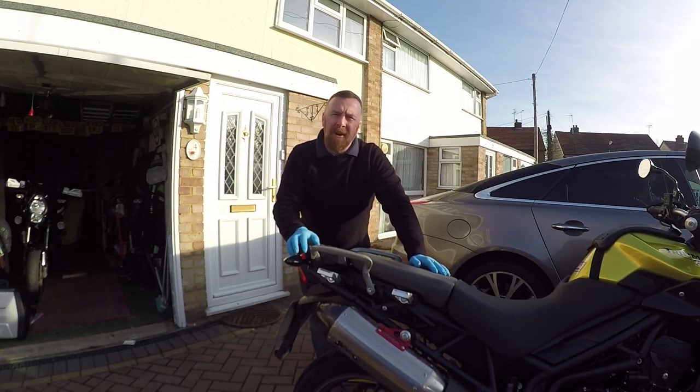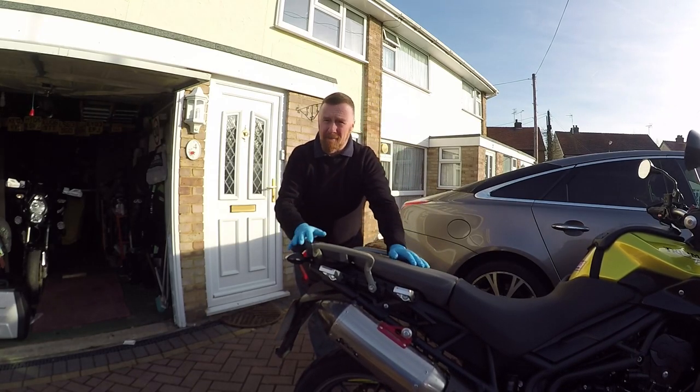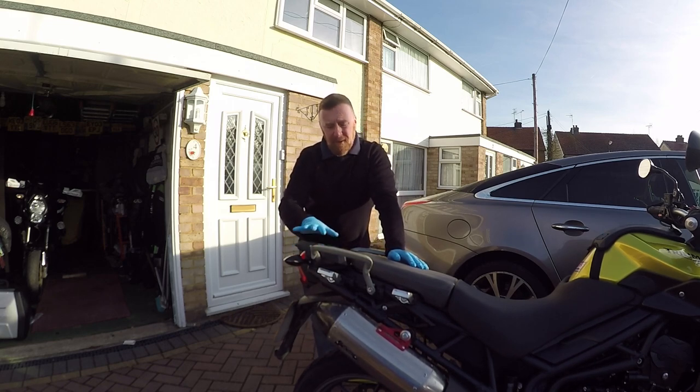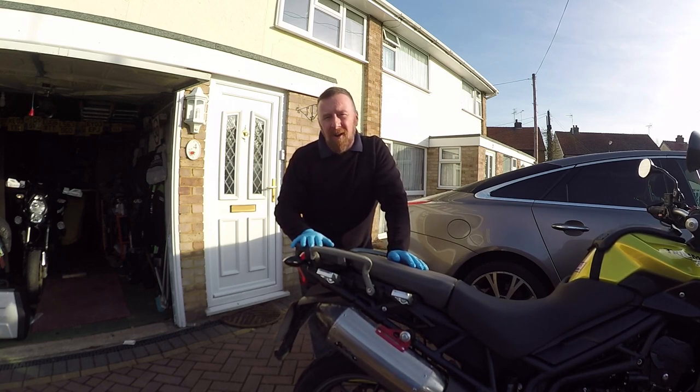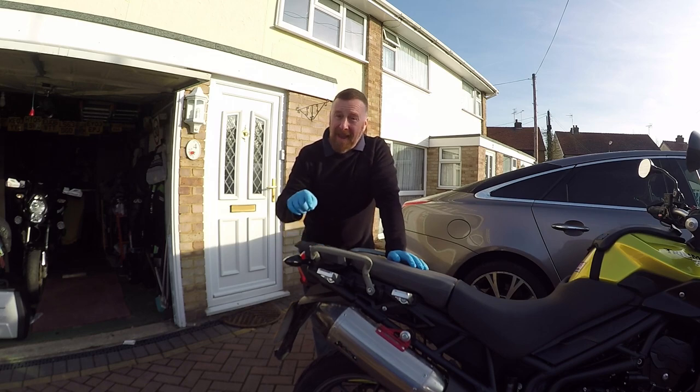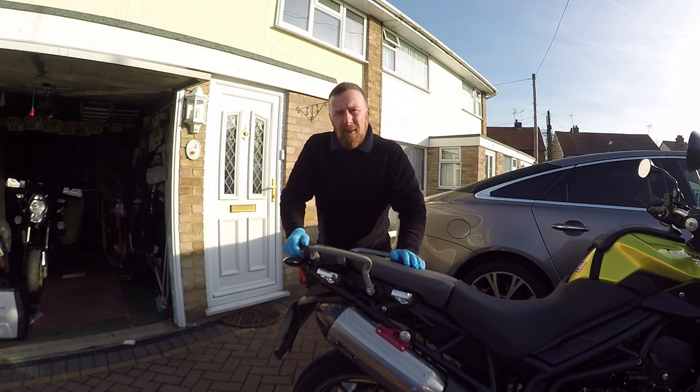Hi, Mark Savage here and welcome to my channel. Today's chat: back box or no back box? There are a few more videos coming up with this bike. Yes, it's a Triumph Tiger 800 — I've got another one, I do like them. Another video coming up with that and of the Yoshi exhaust as well. Today we're going to talk about back boxes.